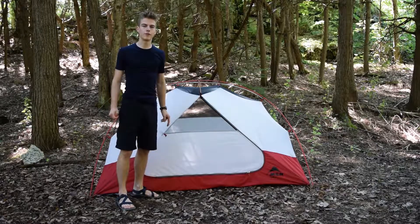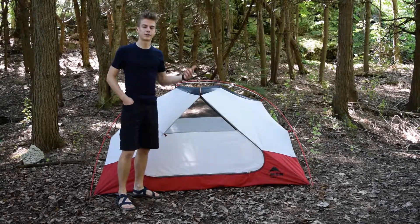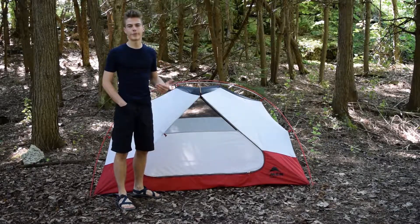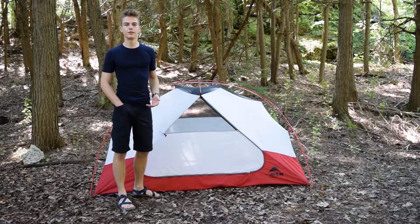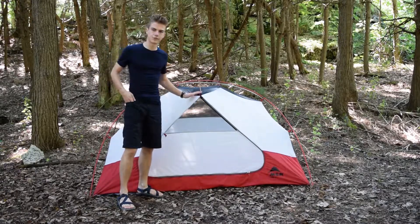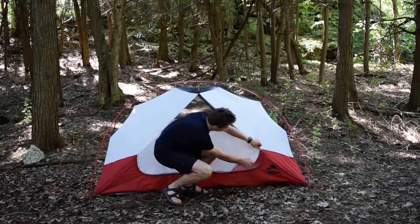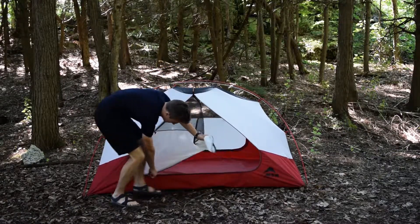There are two doors to this tent, which is really good for two people. It's good to see that MSR has kept this in because a lot of the times when companies are trying to reduce weight on backpacking tents, they tend to ditch one door right off the bat to minimize the weight and the size. But it's good to see that that's still in. It's a dual zipper right here and it comes all the way up and open.